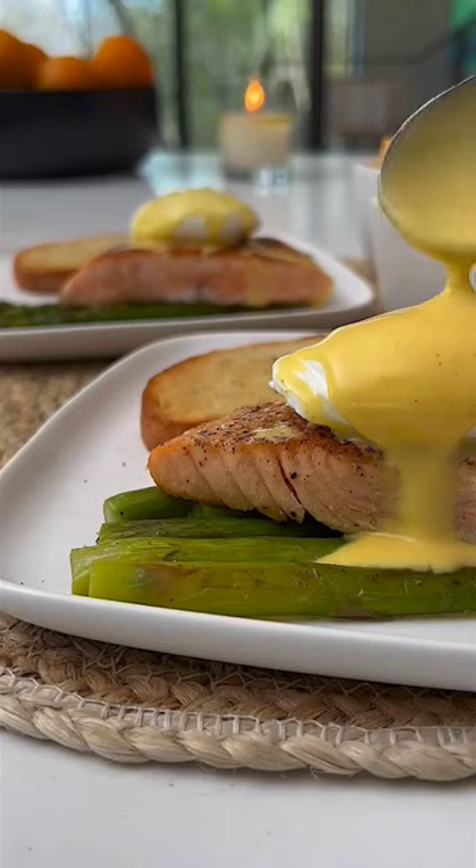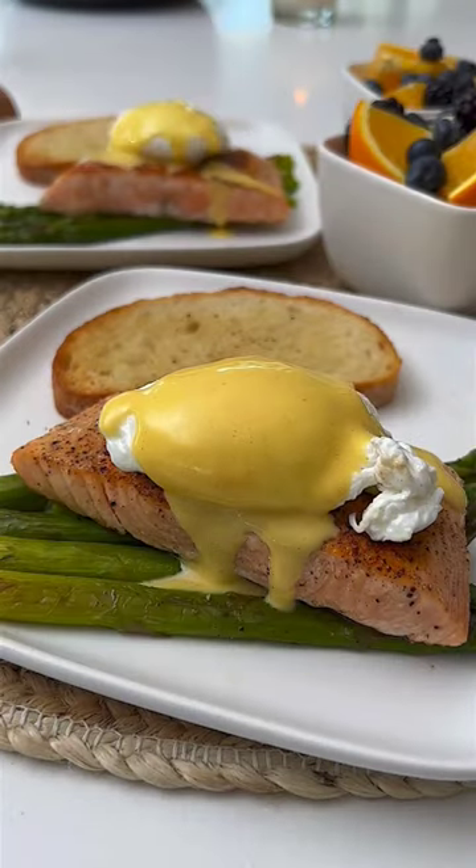Today after church I decided to make an eggs royal with salmon and olive oil hollandaise, and needless to say it was banging.